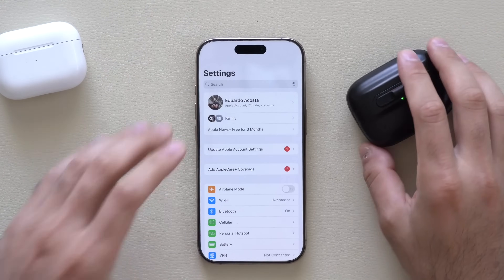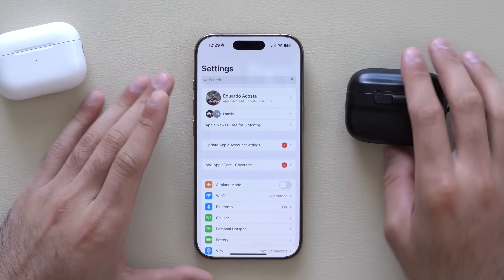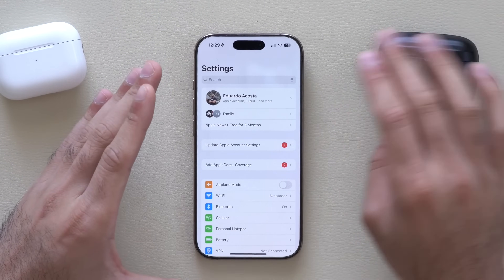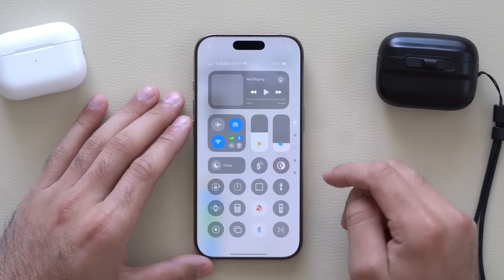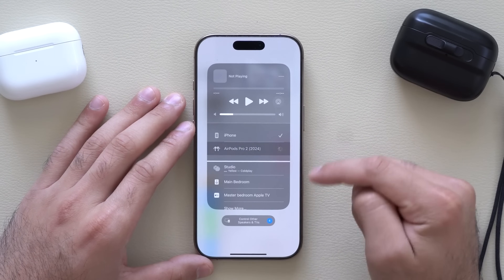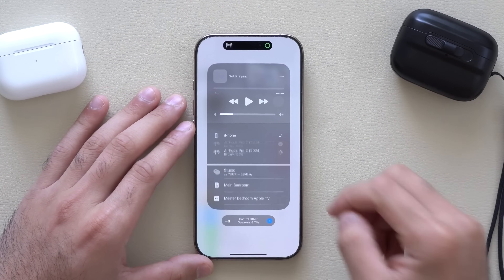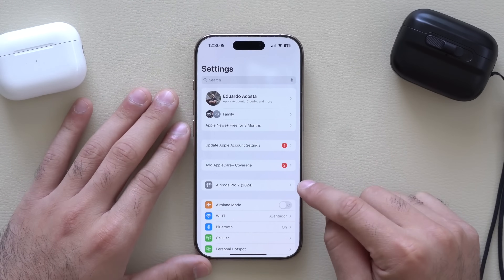Starting off with connecting these to your phone — in Settings, just wait a couple of seconds for your AirPods to pop up. If they don't pop up for whatever reason, maybe you have multiple Apple devices nearby, you can override the connection by bringing down Control Center, tapping the AirPlay icon, and selecting them there. That's how you manually force them to connect.